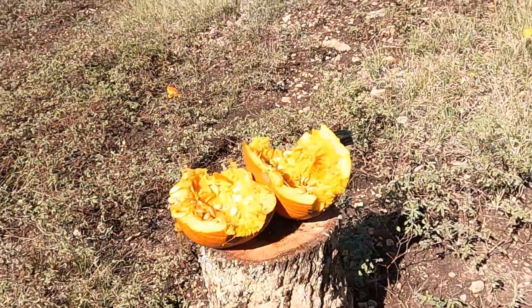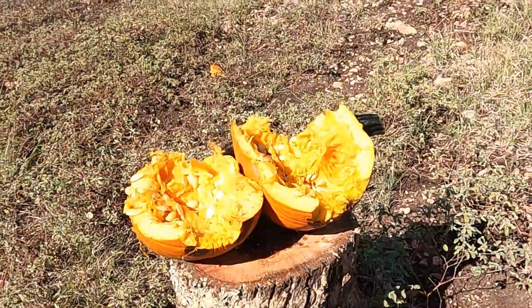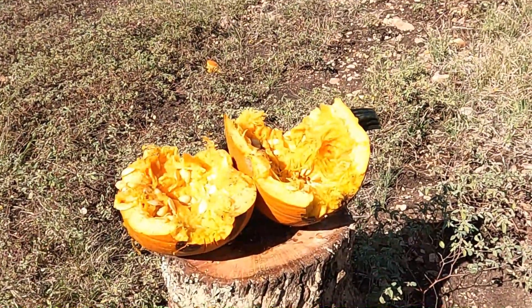Well everyone, it looks like the 20 gauge did the trick. Anyway, I hope you all have a wonderful and safe Halloween, and we'll see you in the next video.